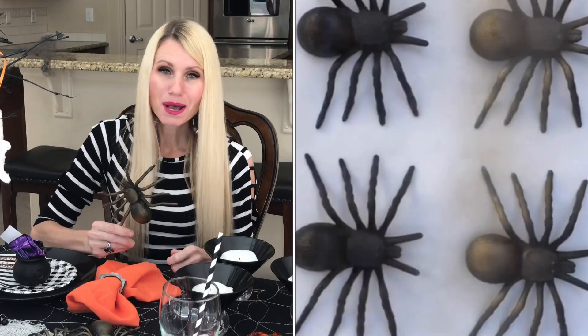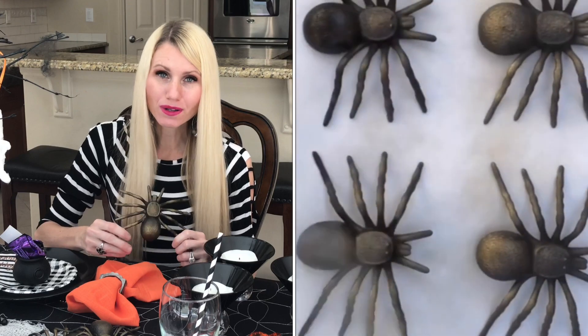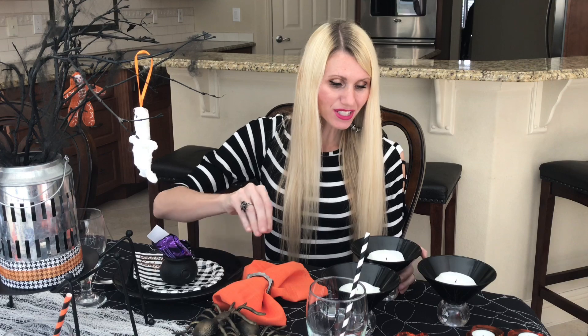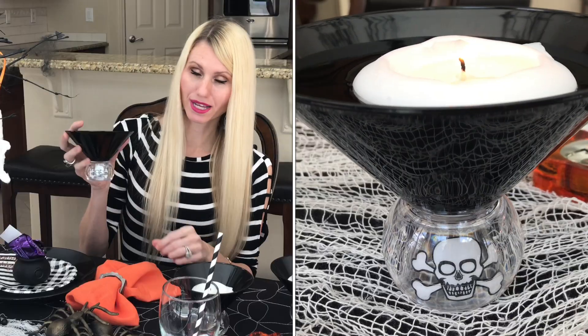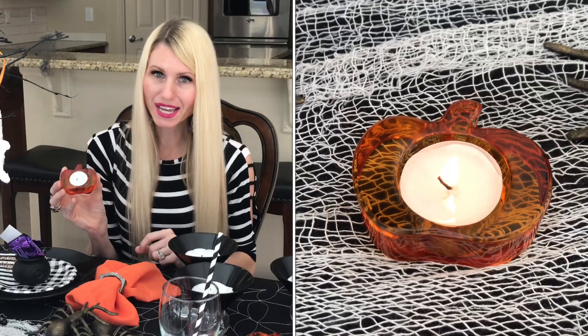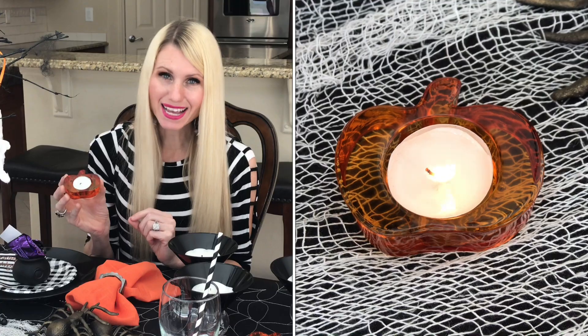The final step is to fill in the center runner. When I bought these spiders at the Dollar Tree, they were black, but I gave them a light coating of gold to make them more custom. I'm just going to scatter these throughout the runner. I also have these cute little cups and I'm going to add a floating candle inside each one. Because what is a Halloween tablescape without candles? I also have these little pumpkin votive candle holders. I'm going to light these up and the dim candlelight will add to the eerie feel of our Halloween tablescape.